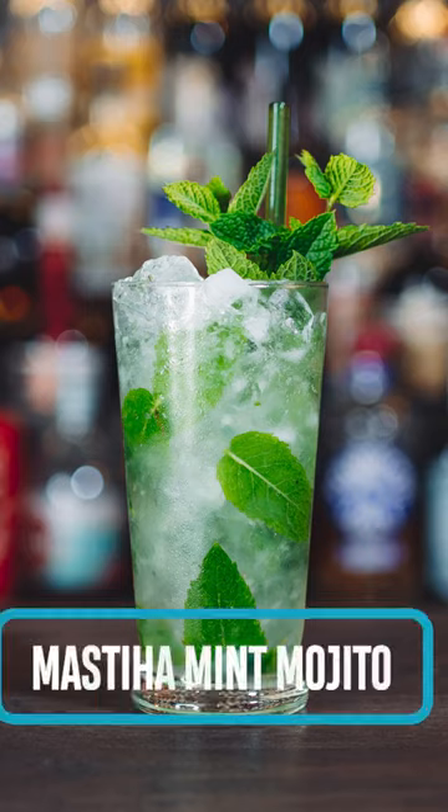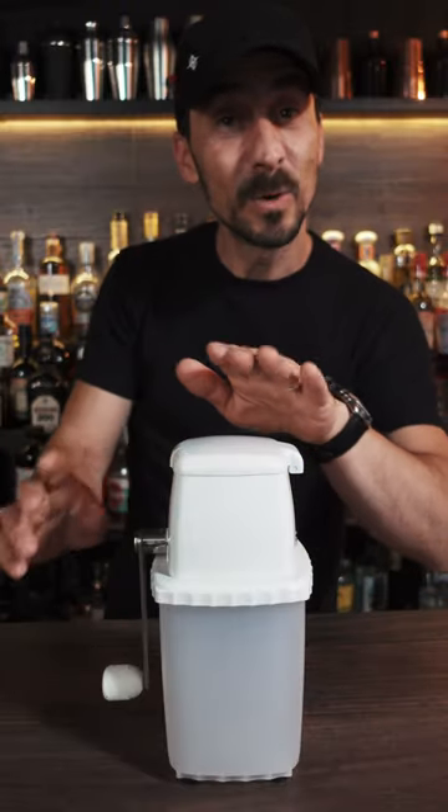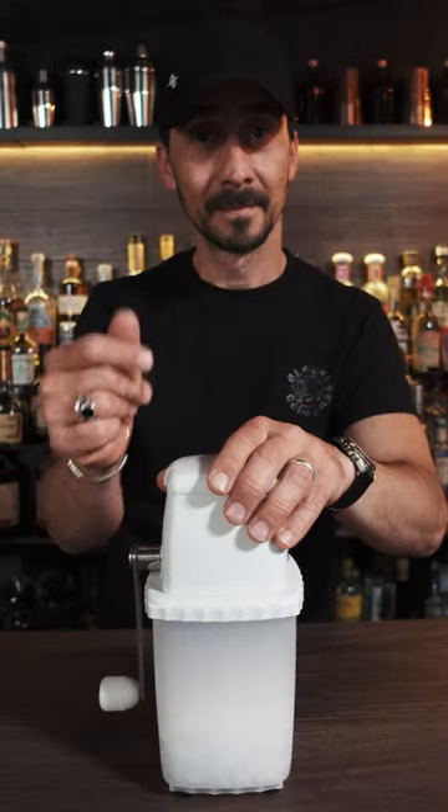I'm gonna prepare a Mastica Mint Mojito for you. So if you're ready, let's crack some ice. Mojito is the best with crushed ice. That was easy.